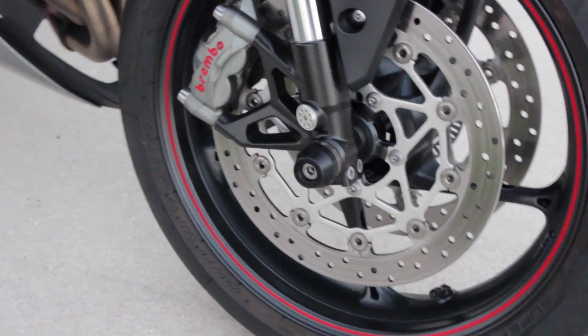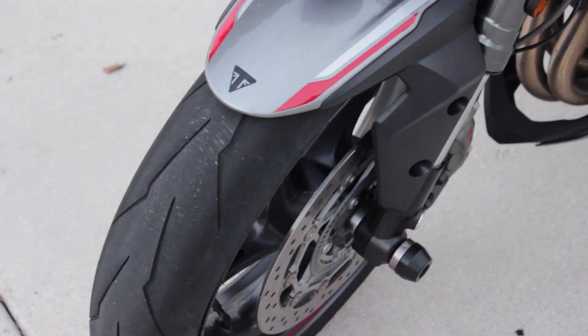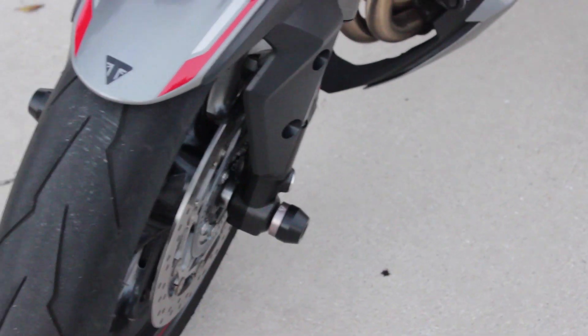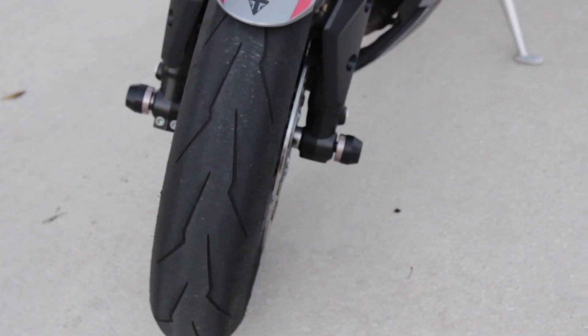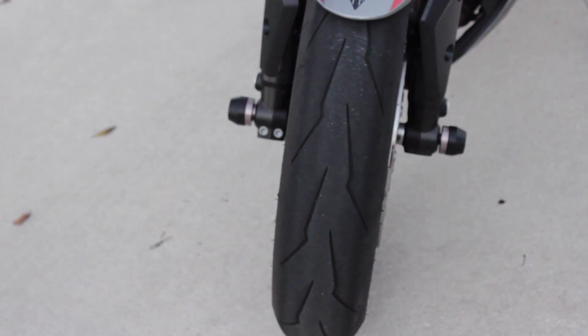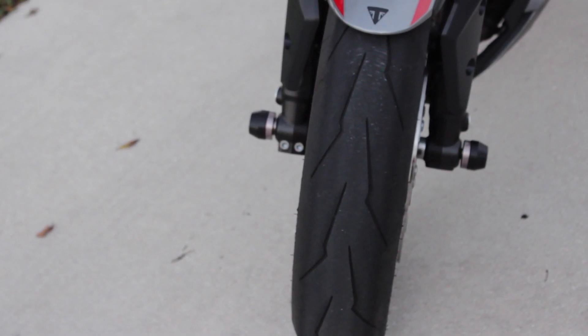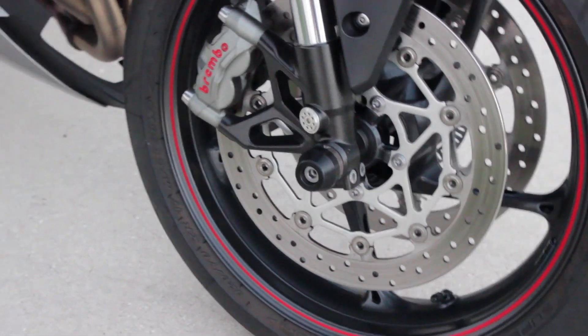Next under protection are the front port protectors. Again these are OEM parts, super easy to install, and cost about $50. They might be more useful in more violent crashes, but in the two times I fell these never hit the ground — the bar or mirror always touched first on the front end. I'd say these are worth it only because of the low cost, and you can never have too much protection.